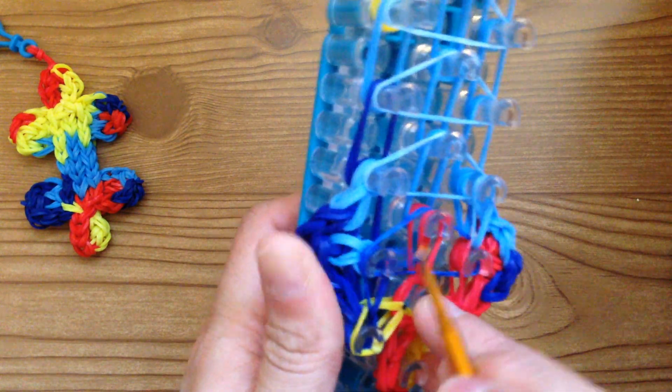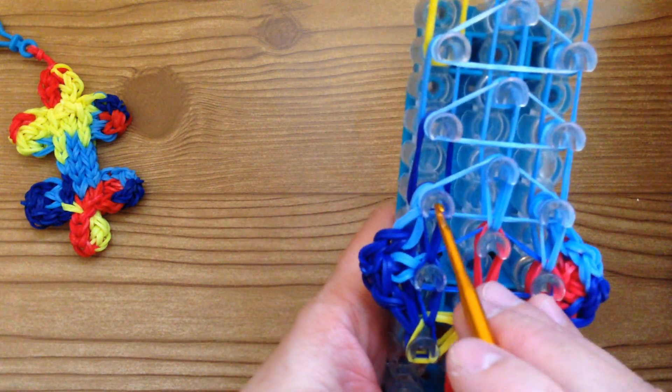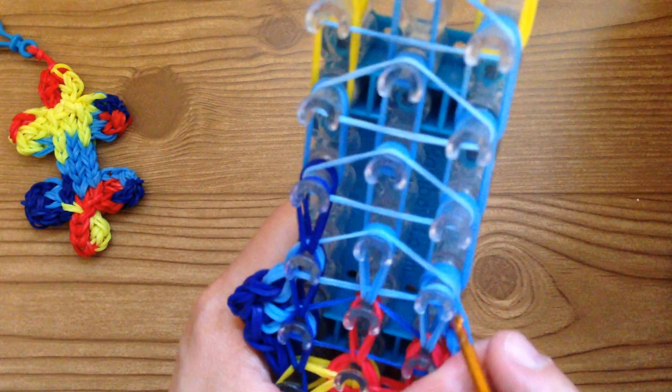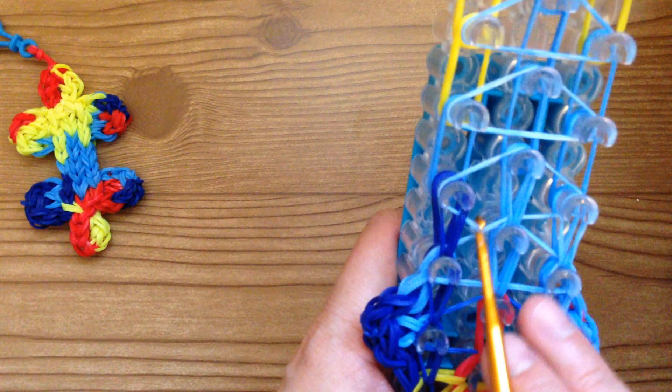Same here — reach in and push back every band then grab the two dark blue bottom bands and bring that forward. The middle is easy — just bring the two light blue forward. Again push all the bands back except for the two dark blue bands and bring that forward. Here too you're going to push back this band and all these, aiming for the bottom two — push back everything, grab the bottom two bands and bring that forward. Bring the middle forward. Again push the triangle band back, grab the two light blue bands, and bring it forward.